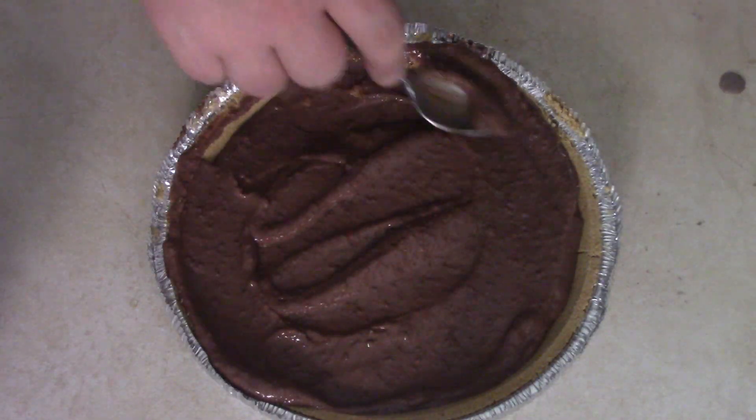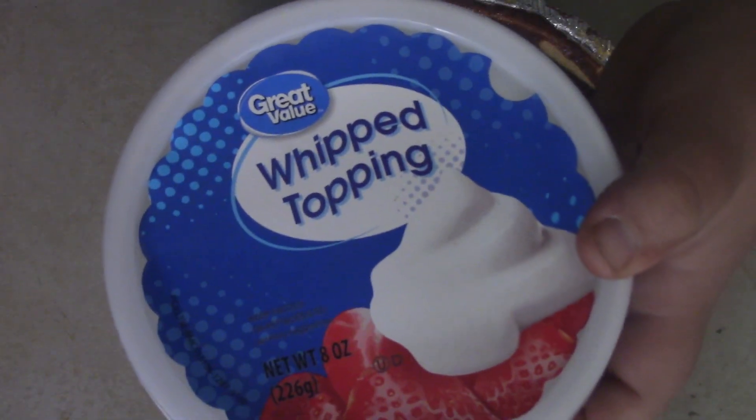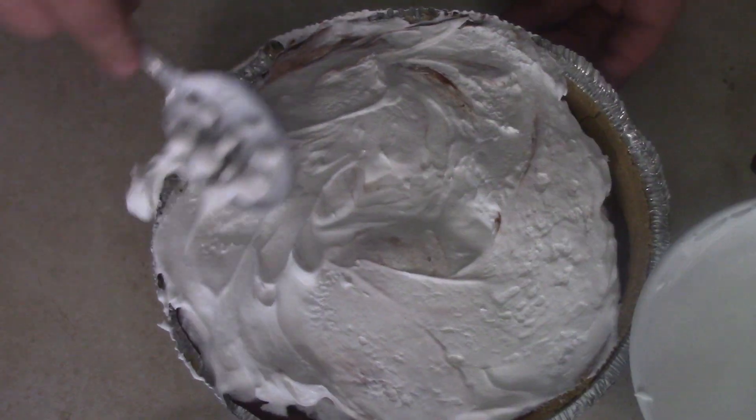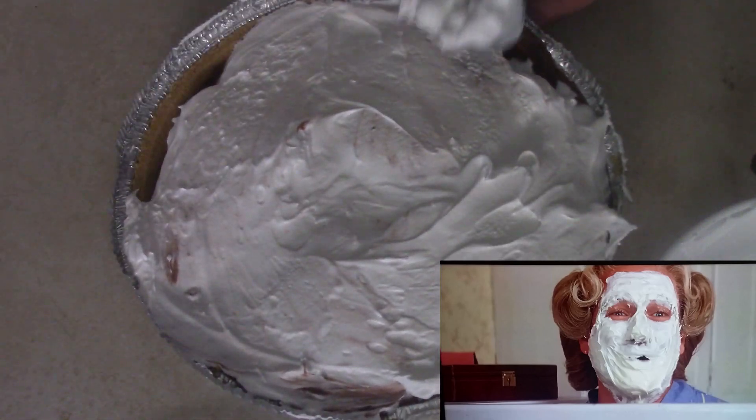We're going to let that chill in the refrigerator for about an hour to let it get good and set up. You can go play a game while you're waiting. After an hour that's set up pretty good. Now we're going to get our whipped topping — I got no money for Cool Whip today, we got the whipped topping — and I'm going to lather that on there thick, like shaving cream on someone's head.